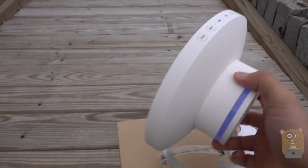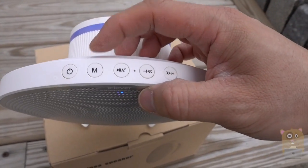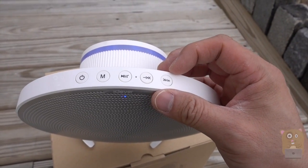This piece over here is plastic, and on top, starting from the left, we've got power, multi-function, play, pause, answer phone calls, and the microphone. Then lower the volume, go back a track, go forward a track, and increase the volume.